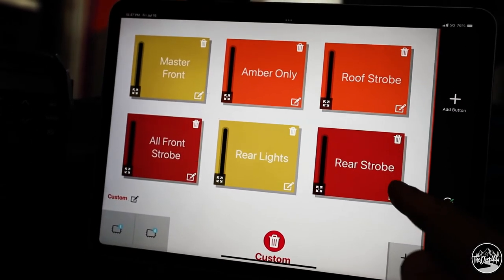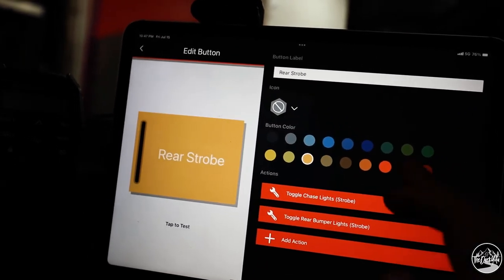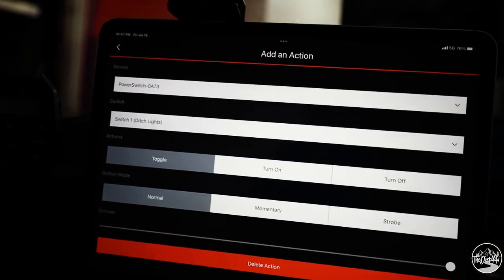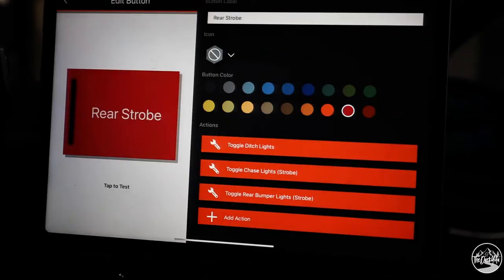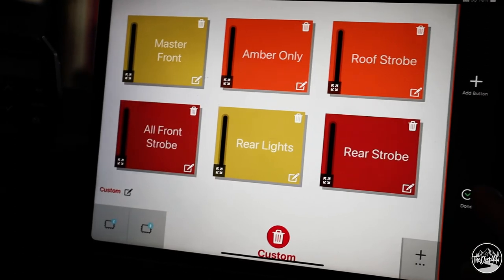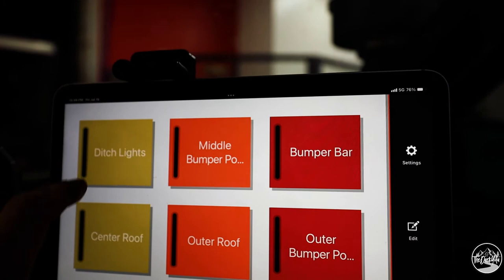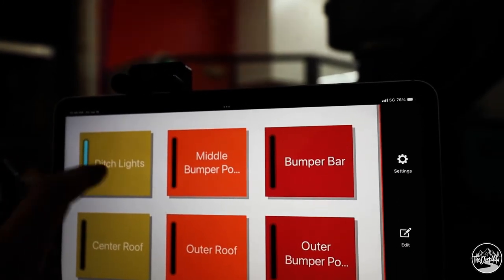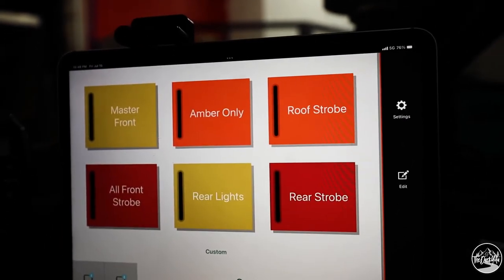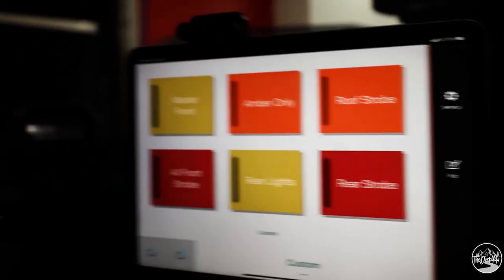If you go into settings and edit, I could change this to rear strobe, change the color of the switch, or add a function or action — you can literally program it to be however you want. Once you're done setting it up, click done and you're set. You can go back and forth between screens, go to the second switch, or your custom switch. It's that simple to set up, it's really nice. I'm going to set it up the same way on my phone too.